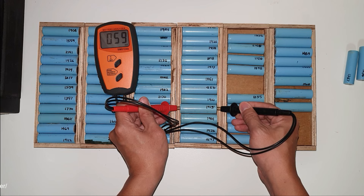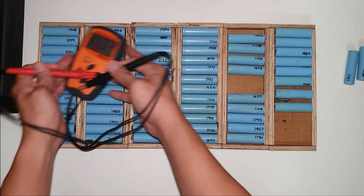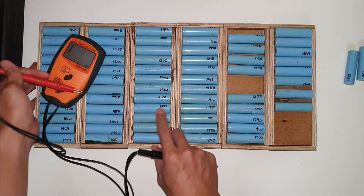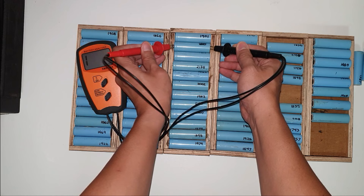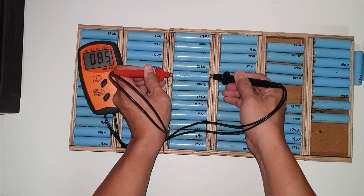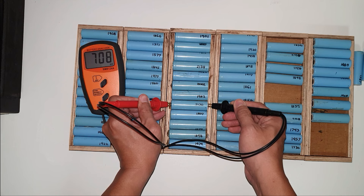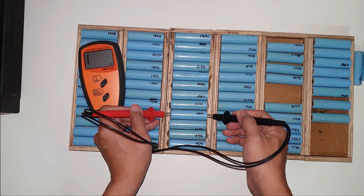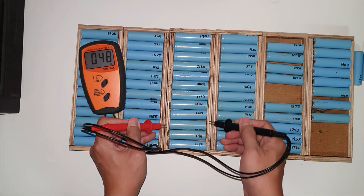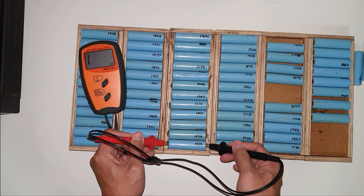Doing good so far. Continuing readings: 55, 60, 54, 52, 38, 85, 69, 48. This one is a little bit high — I'll try again. Make sure the terminals have good contact with the positive and negative sides of your 18650 cells to avoid faulty readings or errors.